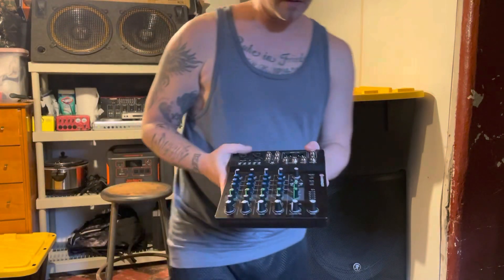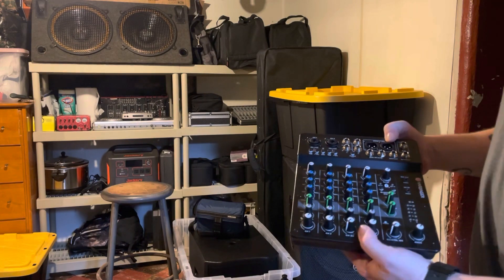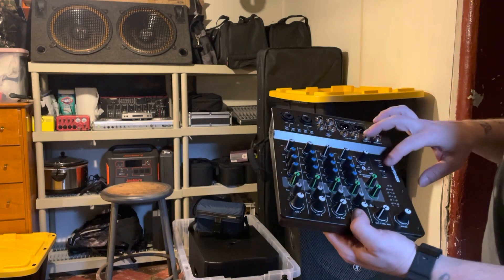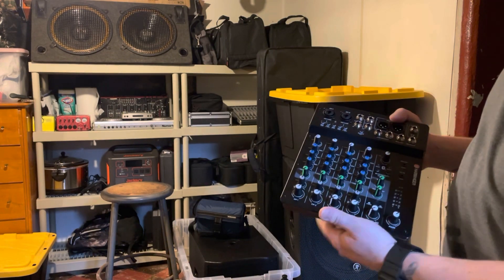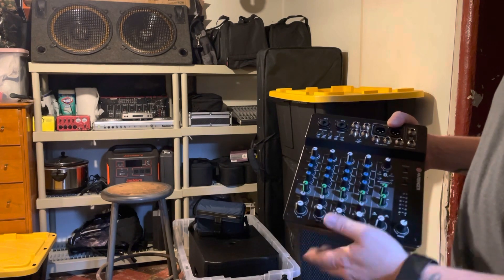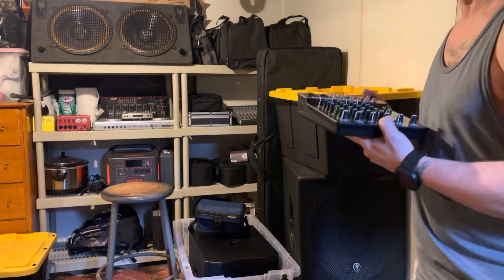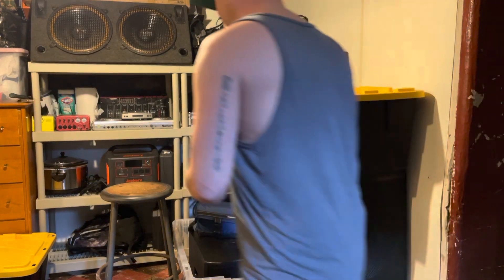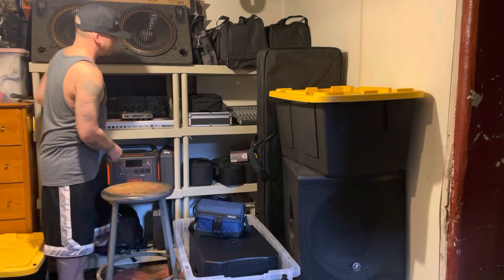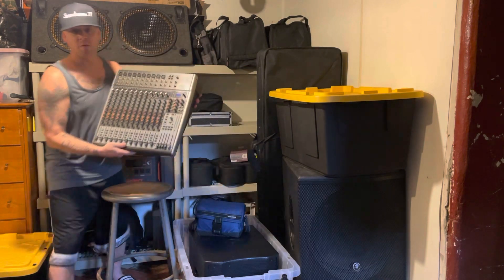Moving over to sound — this is our smaller mixer, a Harbinger mixer that we use a lot. It's got Bluetooth, stereo outs so we can feed videographers or a recording setup, and it's got mic inputs. It's a nice, portable, super compact unit. I can set this almost anywhere and get good quality sound out of it.